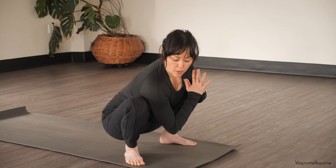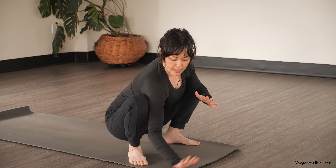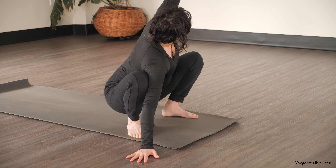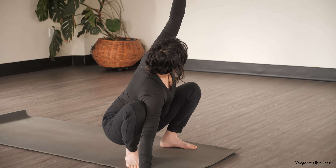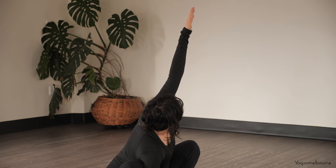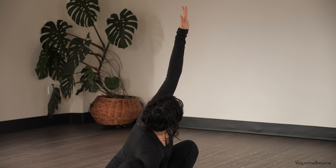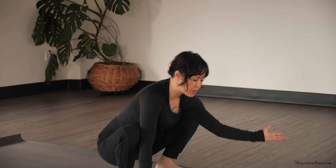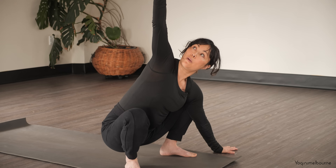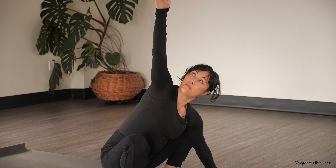Now hook that right upper arm a little bit more underneath the leg, place the right hand down, and peel open that left arm, twisting up towards the ceiling, looking towards the left hand with the eyes. Open breathing. Then take another inhale — exhale, swapping it around: hook that left upper arm down, palm comes down, peel open that right hand, looking up towards that right thumb.